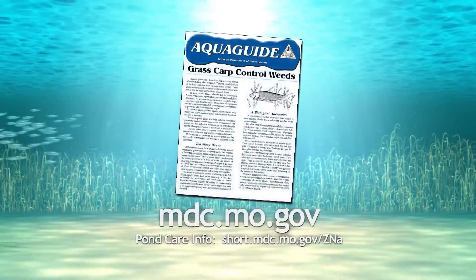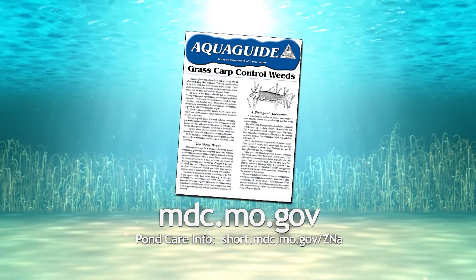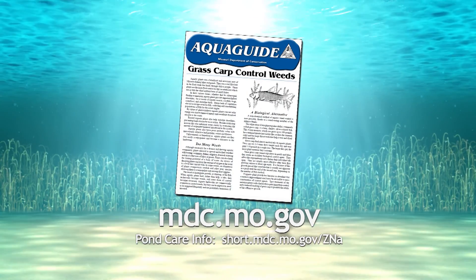For more details about grass carp, check out this free aqua guide available on our website.